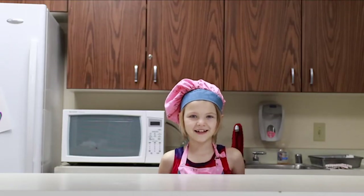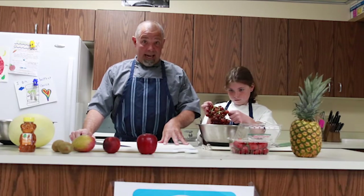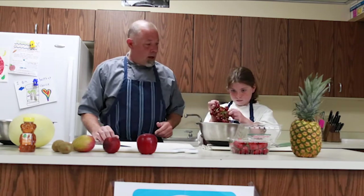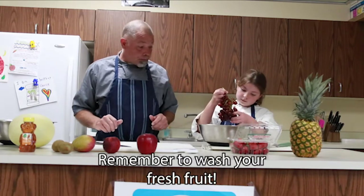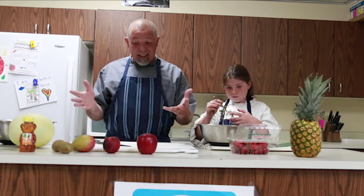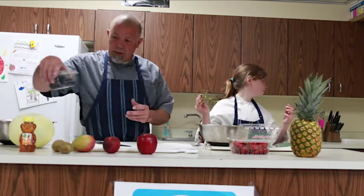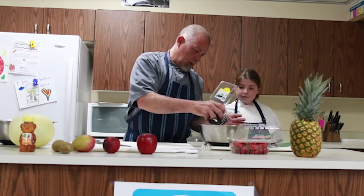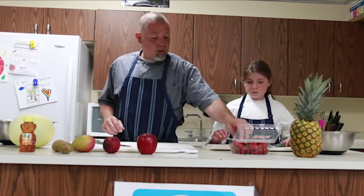It's time for fruit salad! Alright guys, so what we're going to do now is make a fruit salad that you can turn into a popsicle later once you get done snacking on it. Chloe's picking some grapes here. All this fruit has been washed. In our fruit salad we've got grapes, strawberries, pineapple, kiwi, mango, a little peach, maybe some melon, some blueberries.